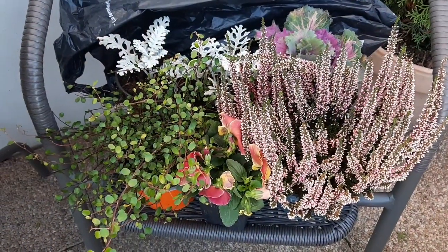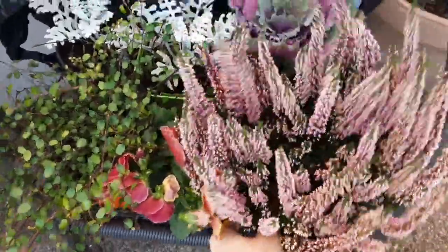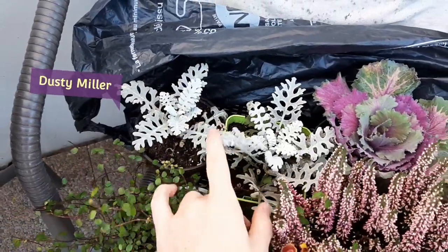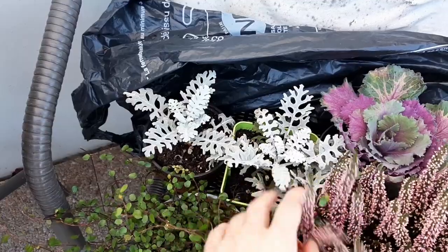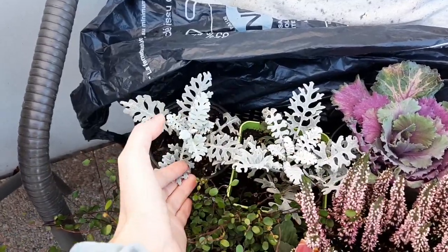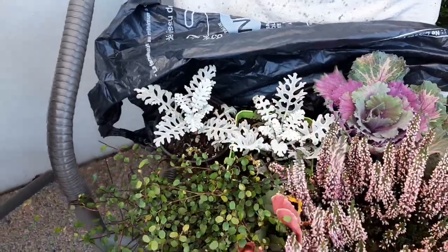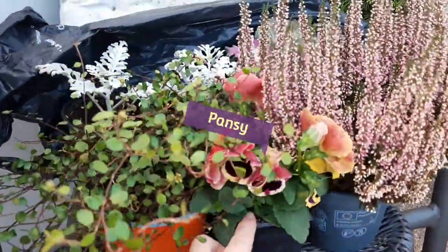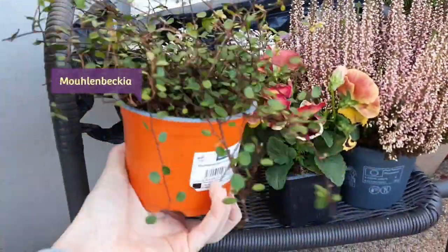Here are the plants I'm going to use today: some heather, some ornamental cabbage, some dusty miller — if you saw my video on getting ready for fall, I was propagating them. They didn't grow much because it's fall and plants don't grow that vigorously, but they'll still be cute little accents. I also have one pansy, though I'm not sure if I'll be able to fit it in.